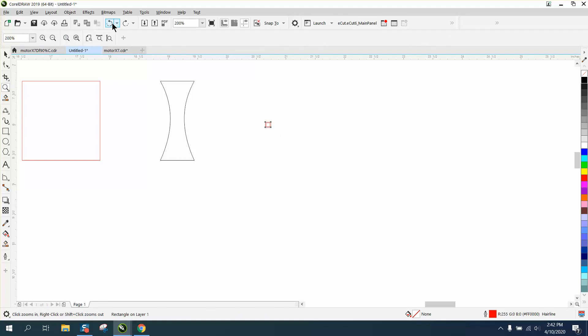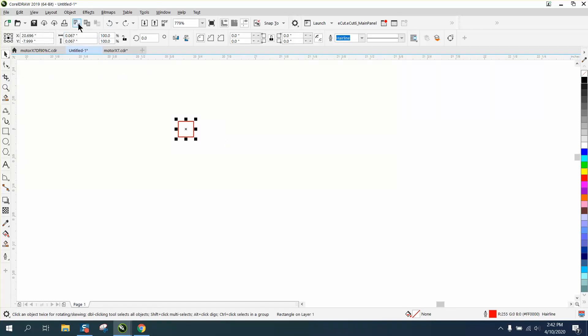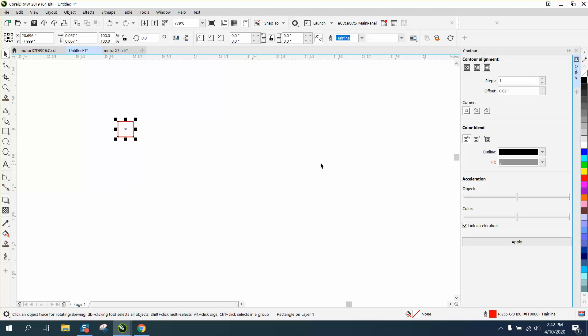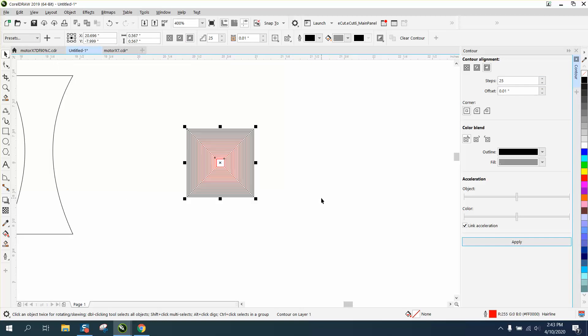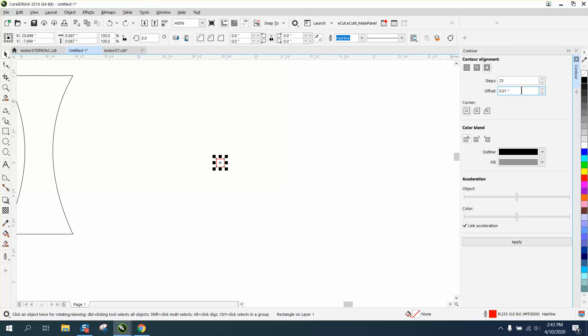The other way would be to use the Contour tool. Let's get that original square back, grab it, go up to Effects > Contour, and contour through the outside. Let's say 0.125 — well, that's going to be too big because this shape is really little. Let's try 0.0125. See, it did the same thing; that's still not enough. Let's make it a little bit bigger: 0.025.